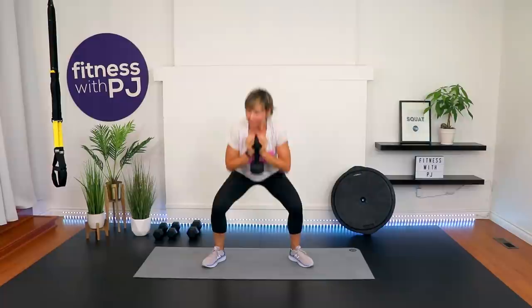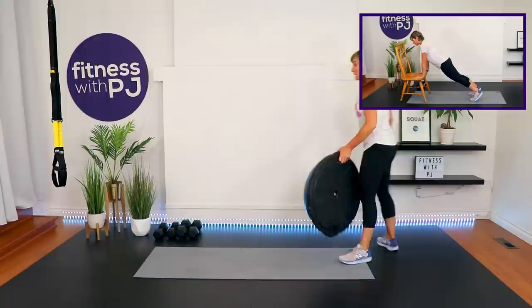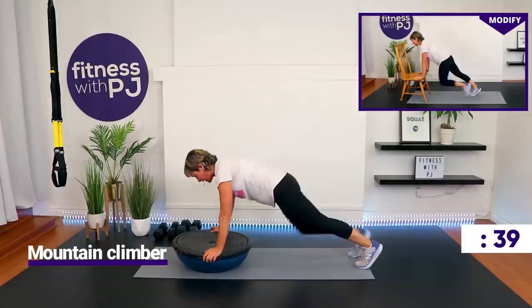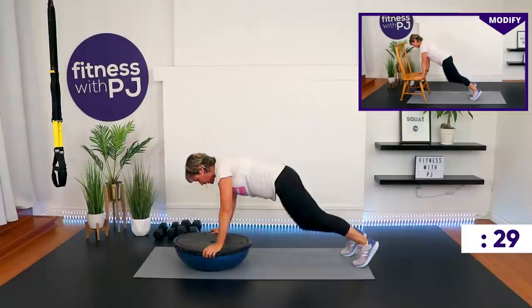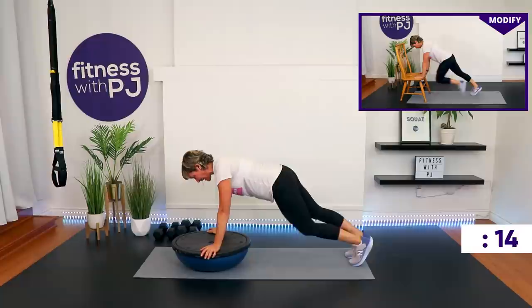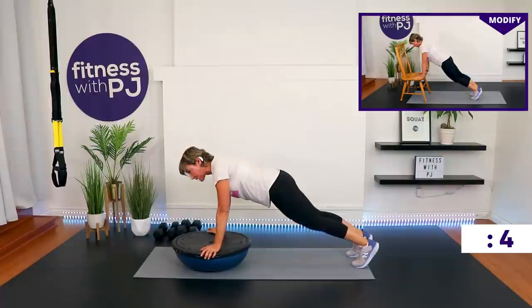Mountain climbers again — I'm using my BOSU, you can use the ground, wrists under shoulders, or build your ground up. High plank. Draw the left knee in, release, hips stay low, slow and controlled, keeping the movement looking good for the entire 45 seconds. Feel those abs? If you don't, maybe you're ready for the next level — if you're elevated, maybe lower yourself down.